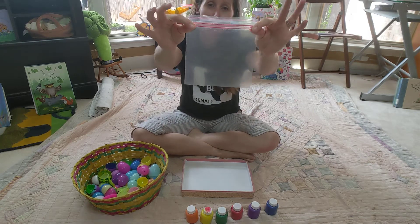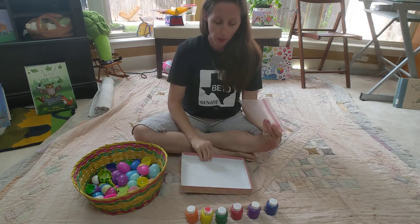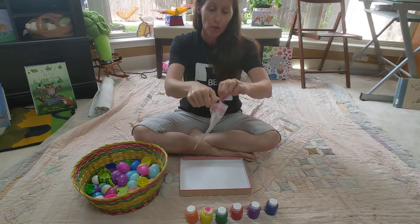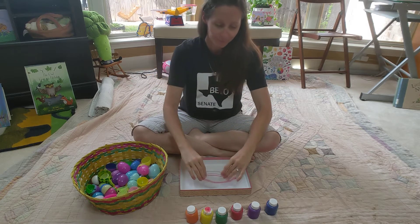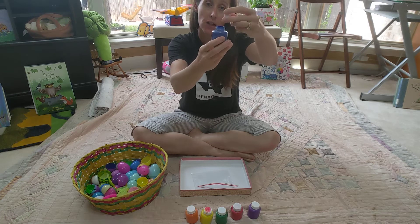What I have is a plastic bag — you can use any size you like — and I'm just using sort of a shoebox lid as a tray. You're going to open up your bag and choose from your paints whatever colors you want.